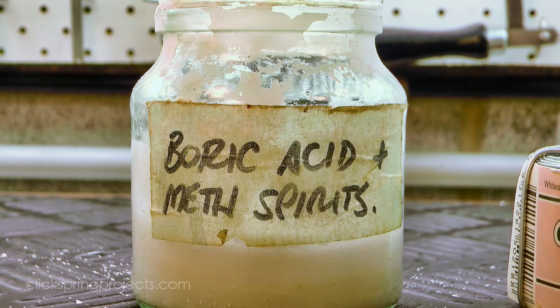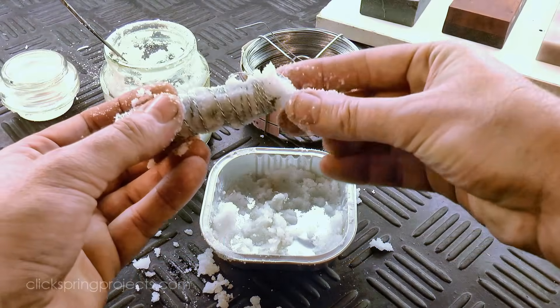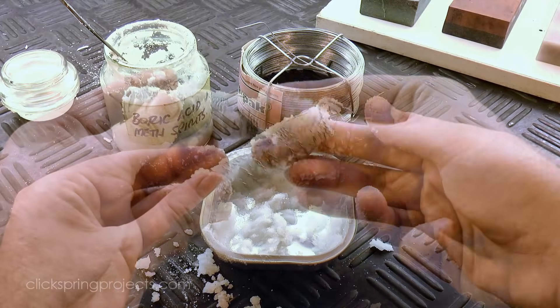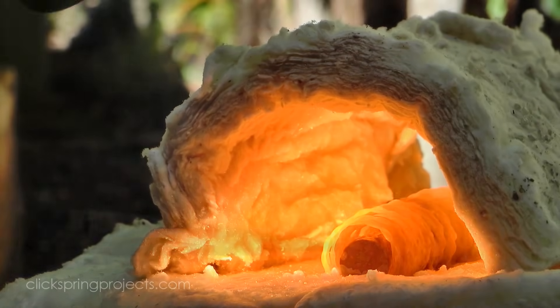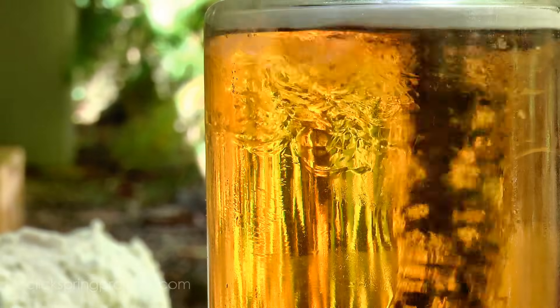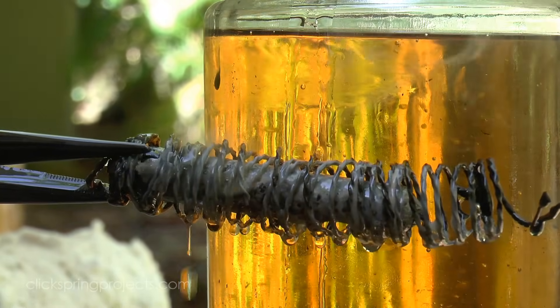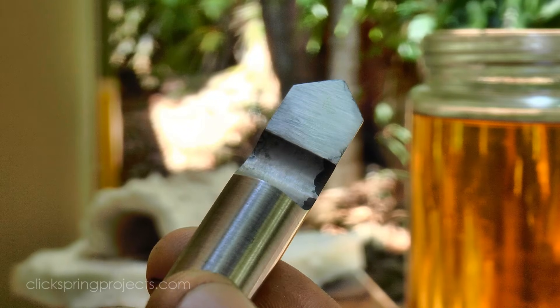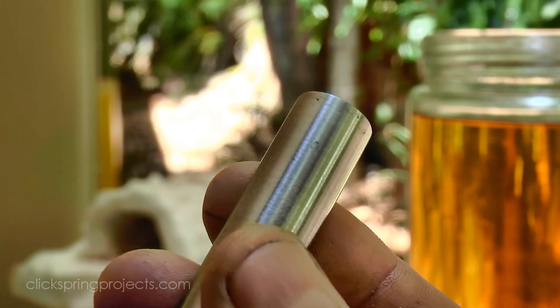A coating of boric acid and denatured alcohol, along with soft iron wire, can help to reduce the oxidation scale that would normally build up during the heating process. I then use some emery paper to clean up the surfaces, and a quick test with an old file confirms the part is glass hard.